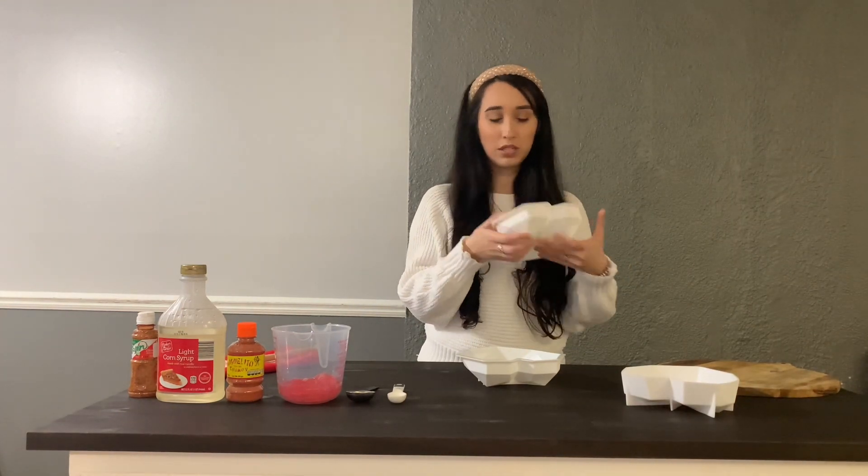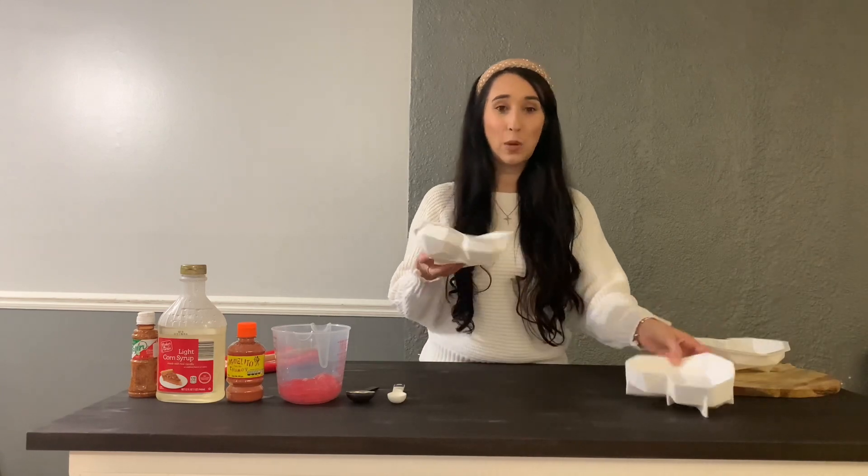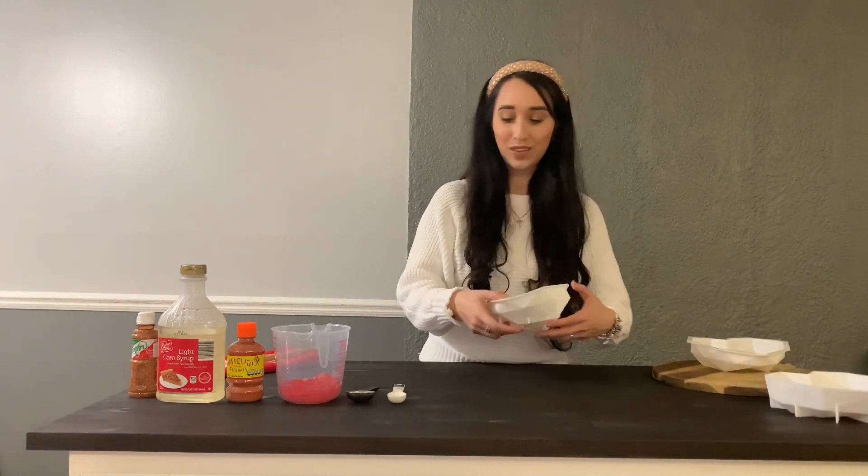I like the ones that have the sand on the back because it helps the heart keep its shape. Versus the ones that don't — if you sit it down, it starts to kind of lose its shape sometimes. I'll link all of these below. Alright, let's get started.